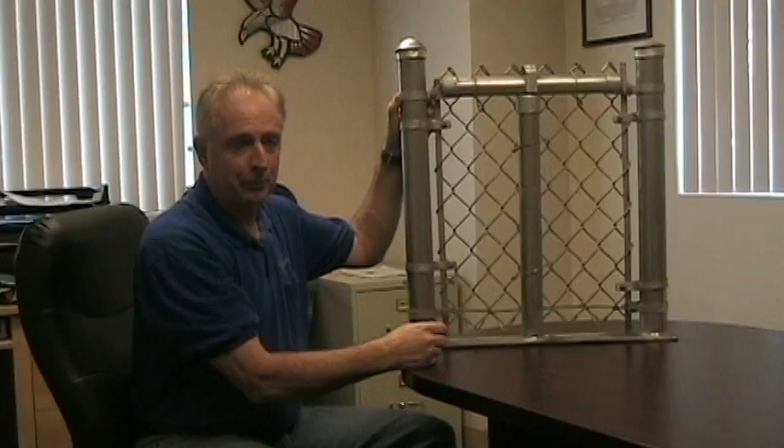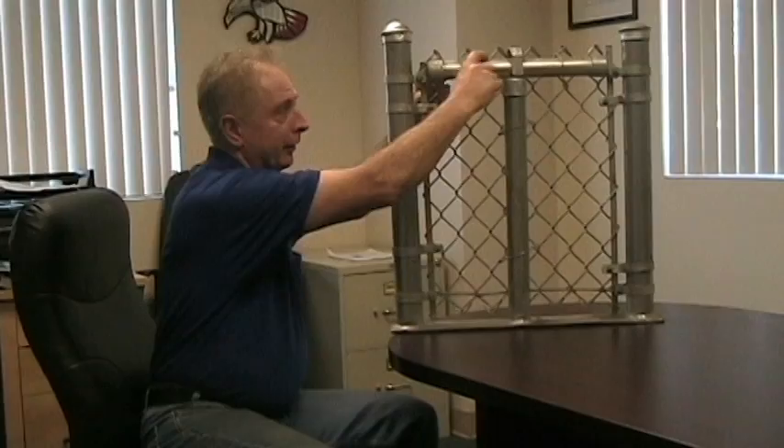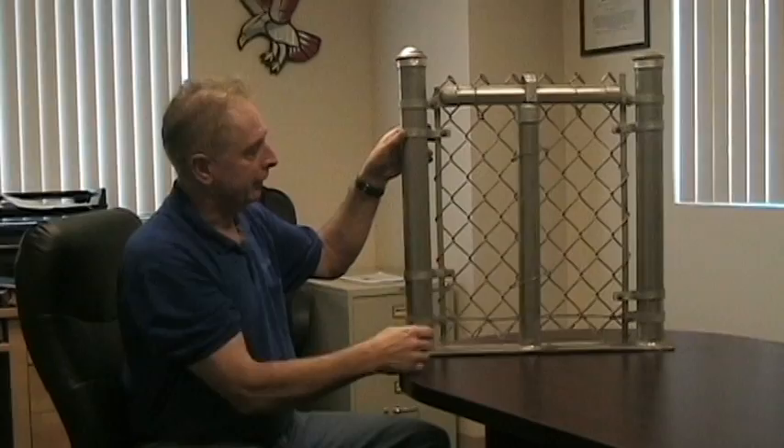Most all the chain link parts are named by pretty descriptive names as to what they actually do. So the brace band holds the bracing, and then a rail end — this is a top rail, referred to as a rail, so it's a rail end — and those are bolted together with the brace band around the post for supporting your top rail.